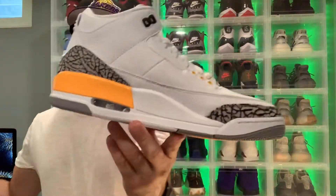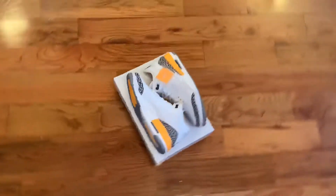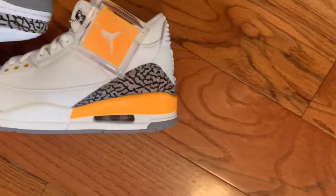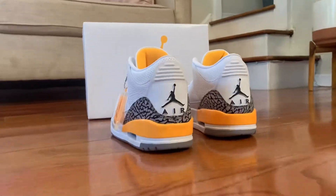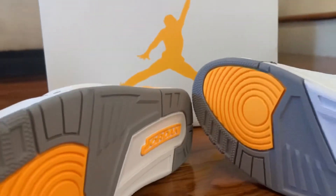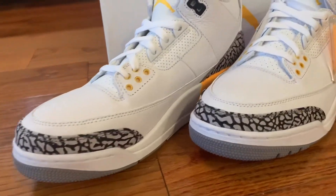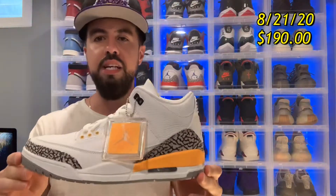As we move forward, we do have a late review — nonetheless, my review of the BAM Air Jordan 3 Laser Orange. These released August 21st for $190 US dollars.